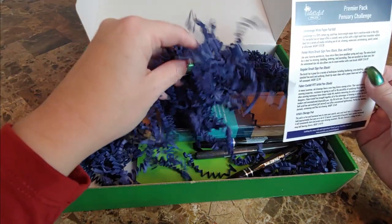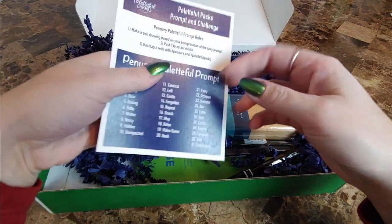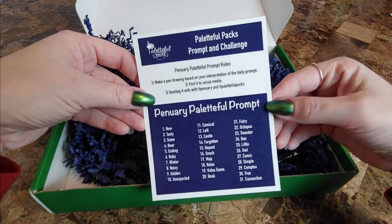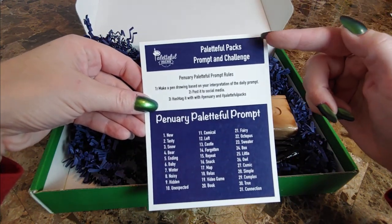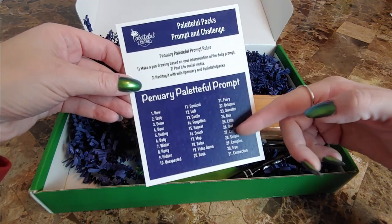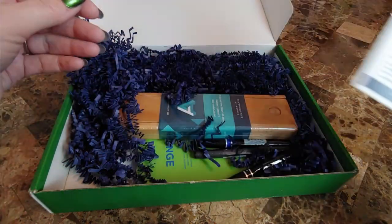We've got nice blue crinkles. And this little card here will tell us some prompts — it always gives us a Paletteful Packs challenge and some ideas and inspirations to do with your materials. And on this side, it's going to tell me what we get.